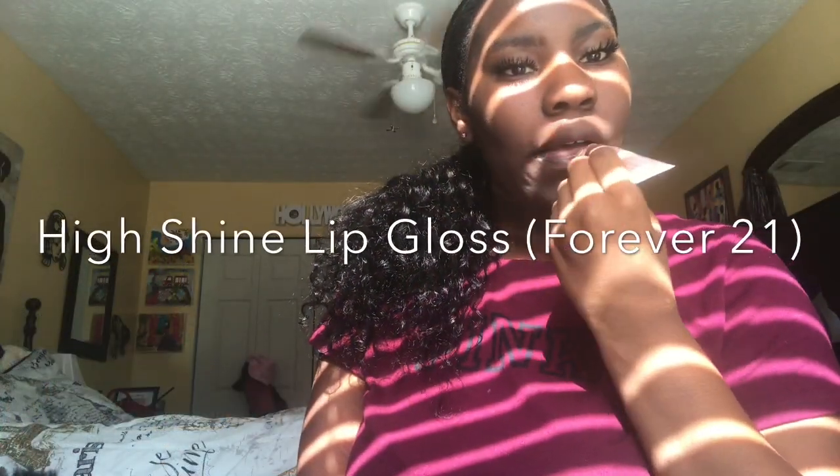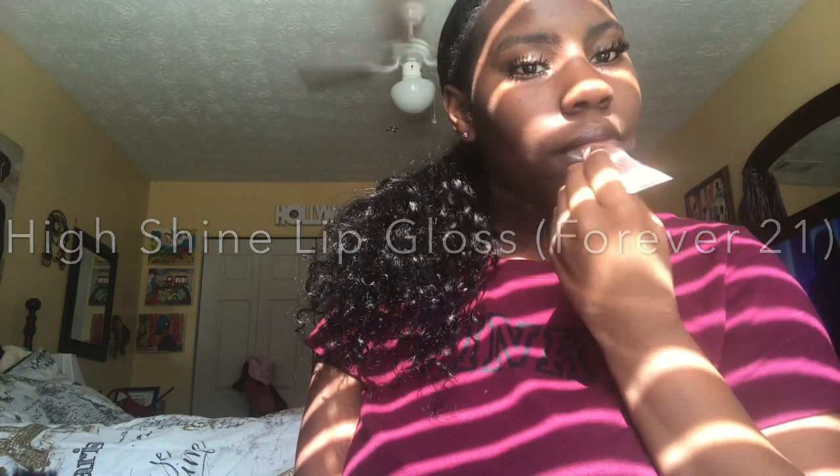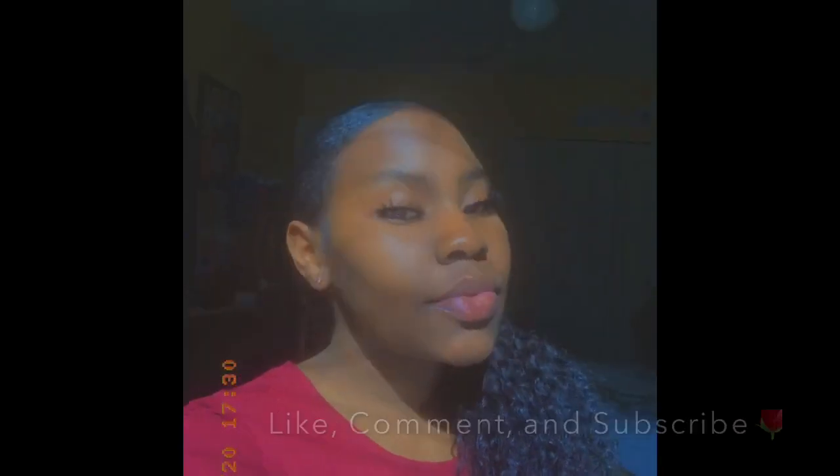This is my favorite Forever 21 high shine lip gloss and it is so pretty. Alright you guys, we're finally done and this is the final look — I hope you guys enjoy!